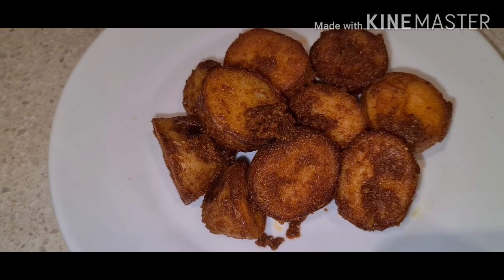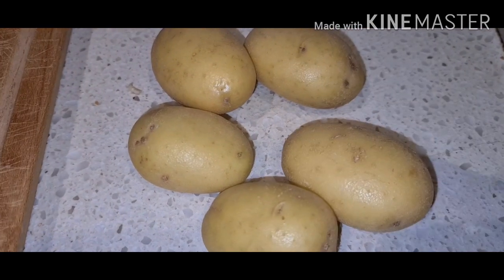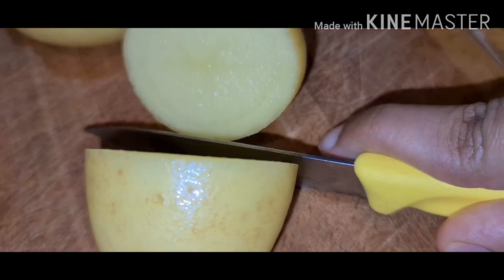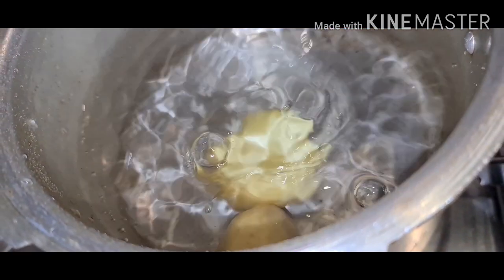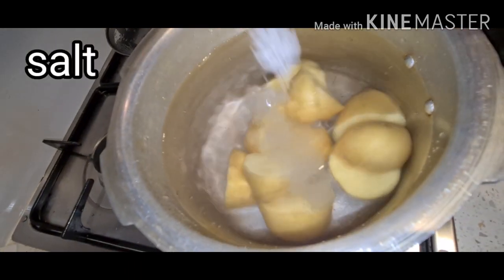Hi friends, I am preparing today crispy potato curry, so let's start now. Boil the potatoes first, cut into pieces, and add salt.